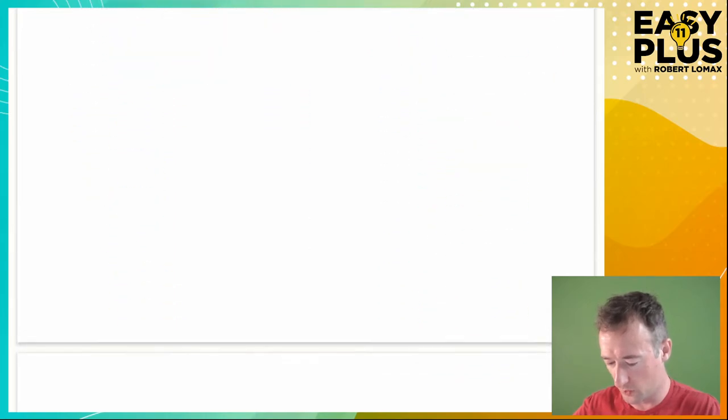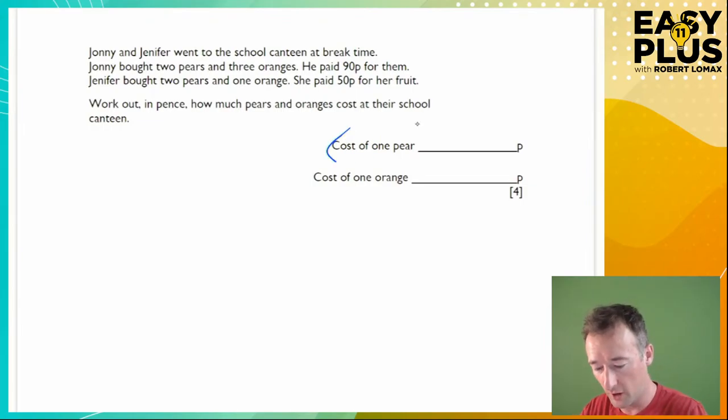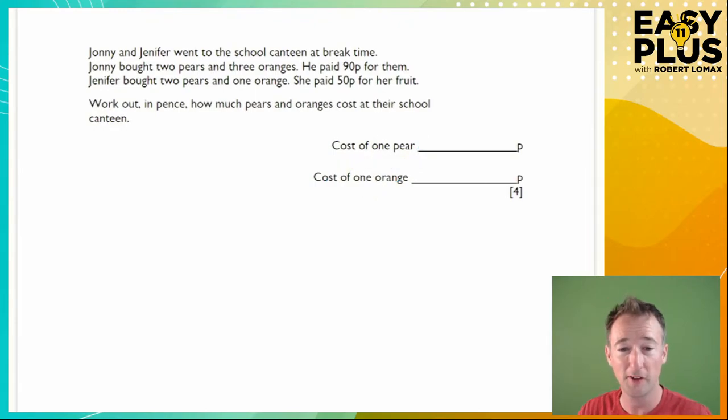Next question. Johnny and Jennifer — interesting, unusual spelling with one N — went to the school canteen at break time. Johnny bought two pears and three oranges and paid 90p. Jennifer bought two pears and one orange and paid 50p. Work out in pence how much pears and oranges cost at their school canteen. This isn't like the last question because it wants the cost of each individual item.